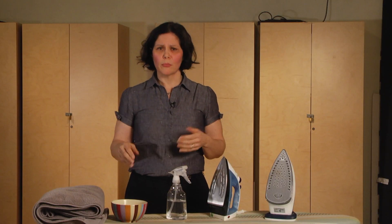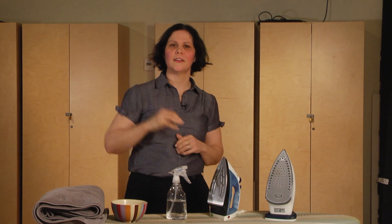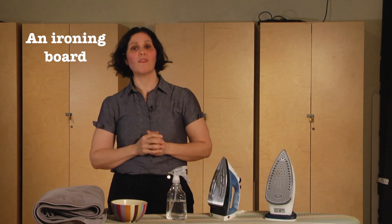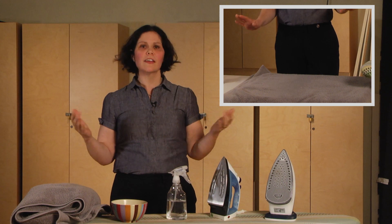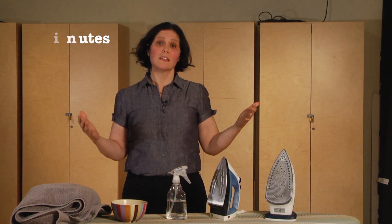And if you're caught without a spray bottle then dip your fingers into a bowl full of water and spritz like this. An ironing board, and if you don't have one then a towel or a blanket on a heat resistant surface will be okay as a substitute. You'll need a clean shirt, three to five minutes of your time and a totally can-do attitude.